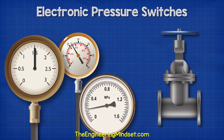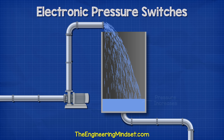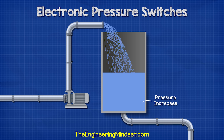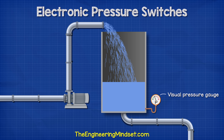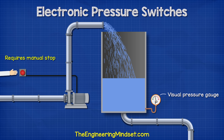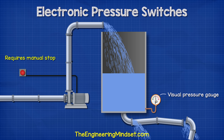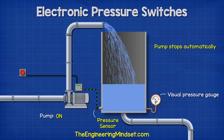We need to know the pressure of fluids in various systems to ensure optimal performance as well as ensuring safety. If you think of a tank of water, as more water is added, the pressure in the tank increases. The tank might have some pressure gauges which allow visual monitoring of the system pressure. However, someone would need to manually stop the pump when the limit is reached. If this limit is exceeded, then the pipes will reach their limit and burst. So instead, we could automate this with a pressure switch.